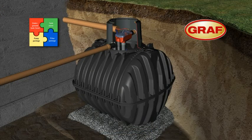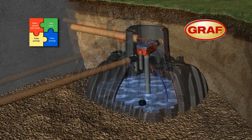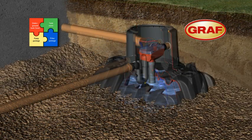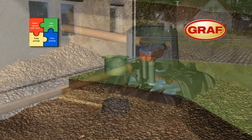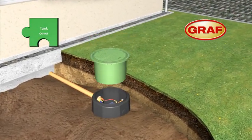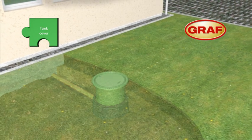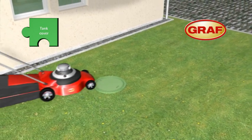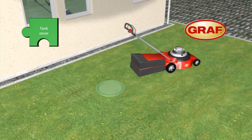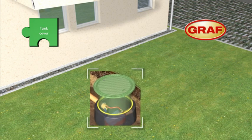The excavation is backfilled in 30cm layers, while the water level inside the tank is raised simultaneously. The telescopic dome shaft is installed just before the backfilling is completed. The system is freely adjustable and therefore ensures effortless and perfect alignment with the ground level.